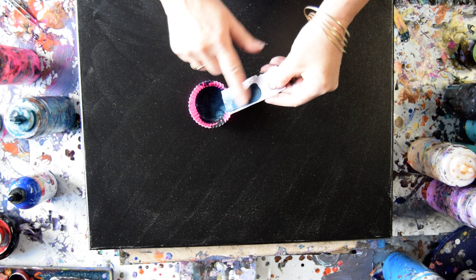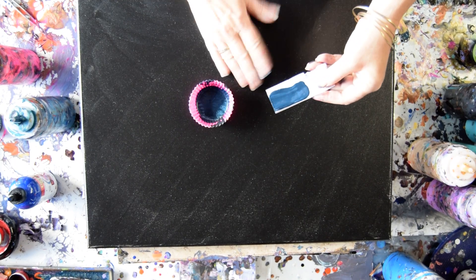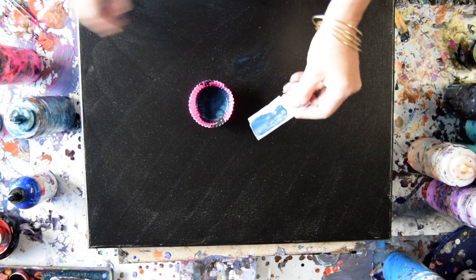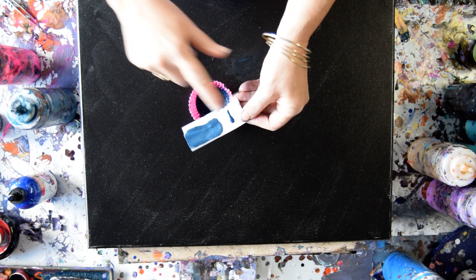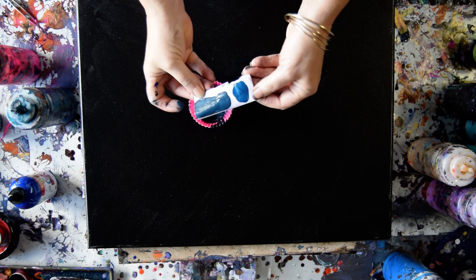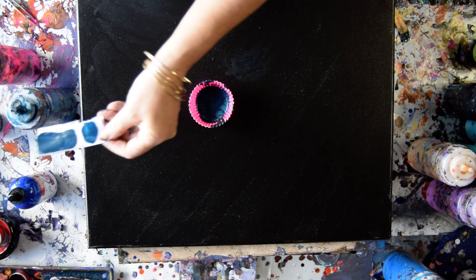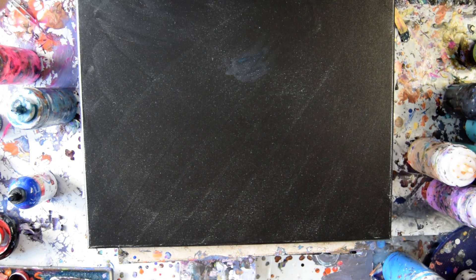If I wanted it a little more green, I could add more green right on my canvas. But here, just to show you, there's the original color and there's the new color. It's similar enough to make me happy, and it's going to be more shimmery than the original. Yay!